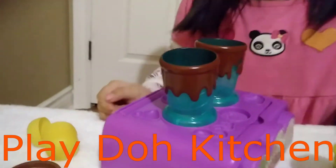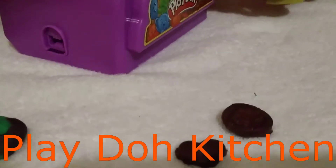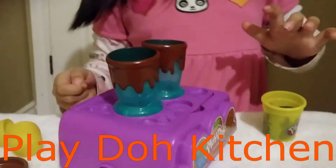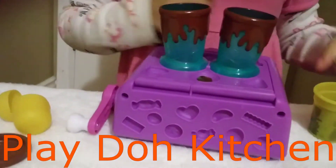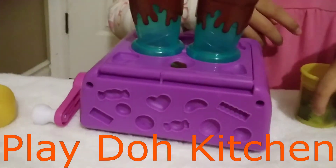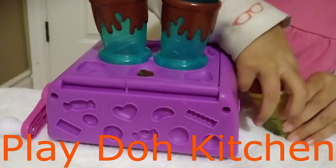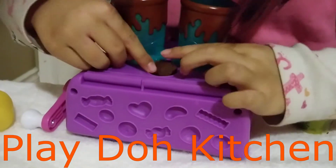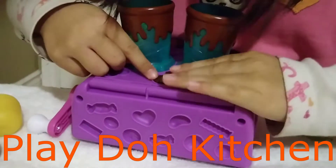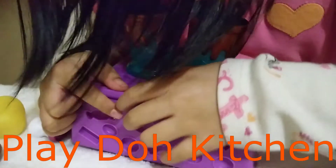Here is a heart. I made a heart because I love you. I'm going to make another mold right here. I'm going to show you how to make another one.